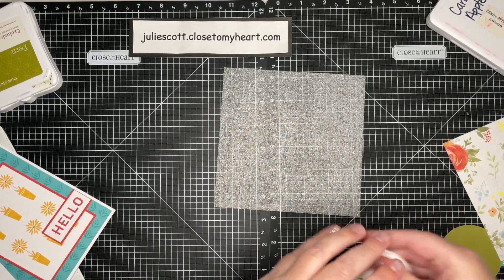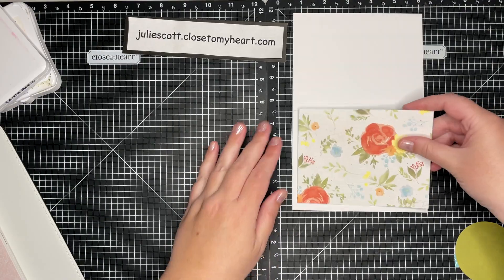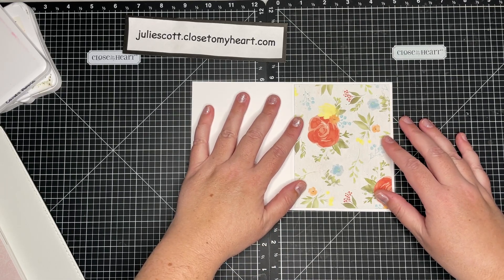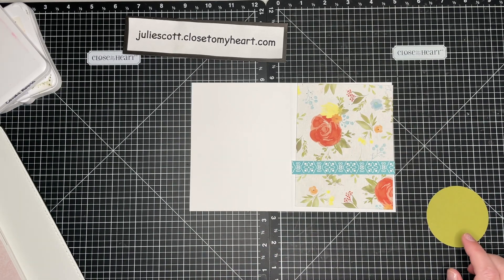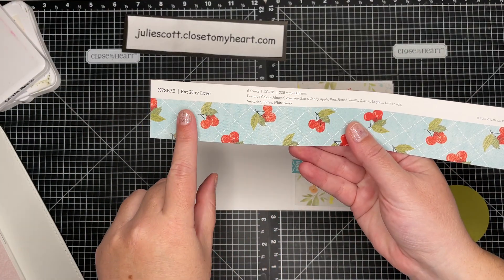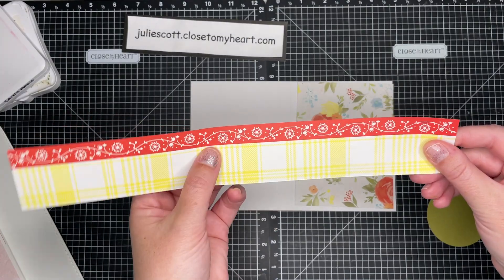Now I can finish my card. Here's my card base and here is my pattern paper — isn't that the prettiest paper? This is from the Eat, Play, Love paper collection. And here is the zip strip from that collection. On the top of our pattern papers is this zip strip — on one side it tells you the paper packet and the colors in that packet, and on the opposite side there is a nice half-inch pattern you can use on your project. That is what we call a zip strip.